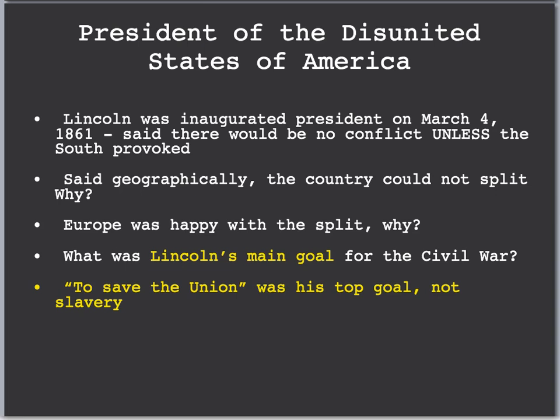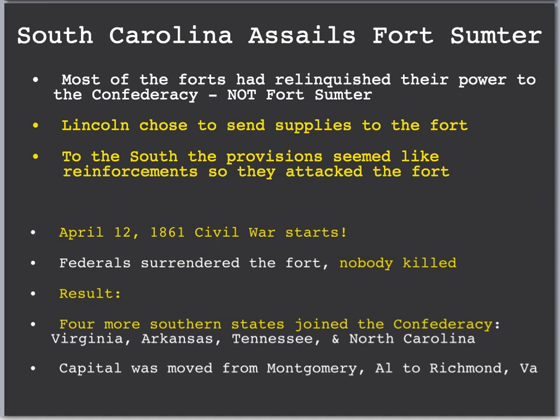Lincoln was inaugurated president on March 4, 1861. He said there would be no conflict, but the South provoked it. Geographically, Lincoln said this country could not split because there was no clear border or river breaking up the North and the South. Europeans, however, were relatively happy with this split because they wanted to see the United States become a weaker nation. Lincoln's main goal for the Civil War was not to stop slavery — his initial goal was to save the Union, to keep the South with the United States. And so it begins, surprisingly enough, in South Carolina. South Carolina assails Fort Sumter.